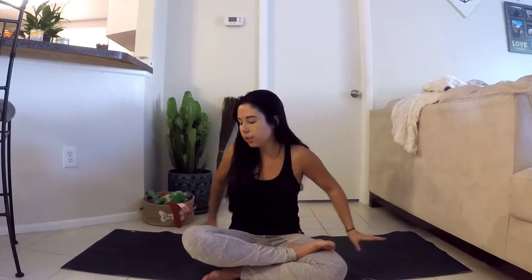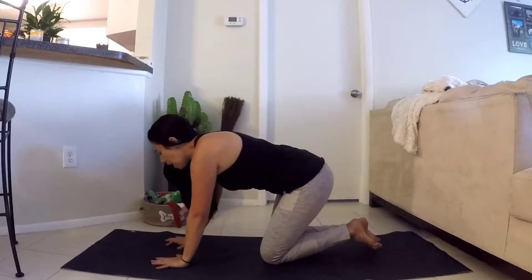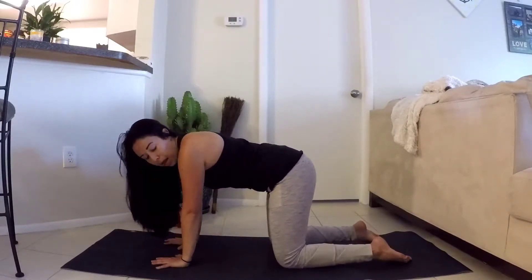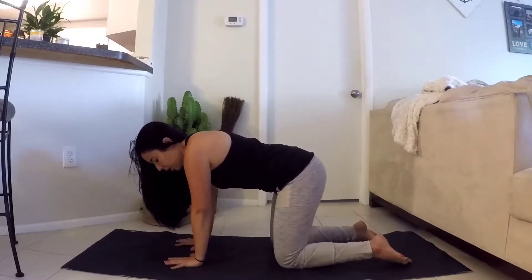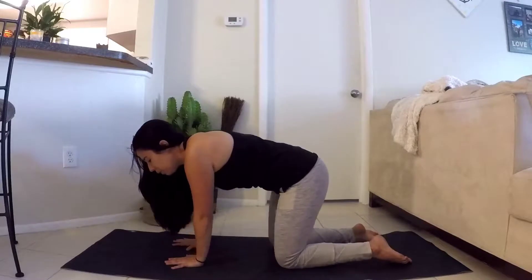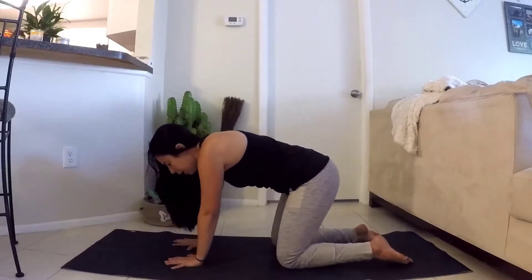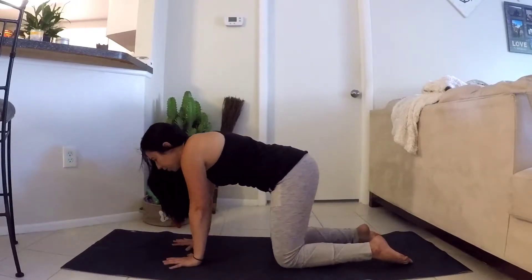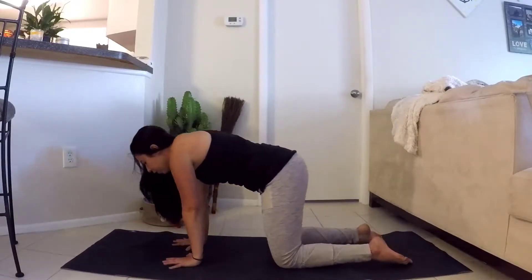Another nice stretch — we are going to make our way to all fours. Coming to tabletop pose: knees are under our hips, flat neutral spine, wrists are underneath our shoulders. First, we are going to do gentle circles, small circles moving around the wrist. These are very small circles, we're not overdoing it — really just trying to move through the wrist, getting them warmed up. You're not putting a ton of pressure on them; it's equally distributed throughout your tabletop pose.